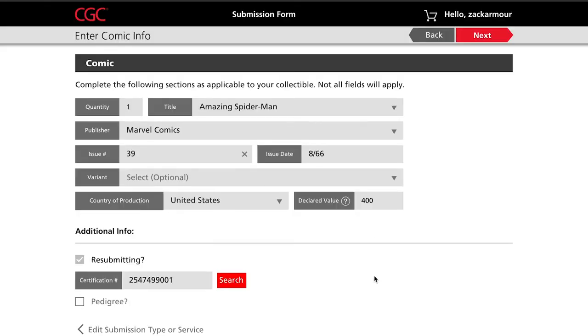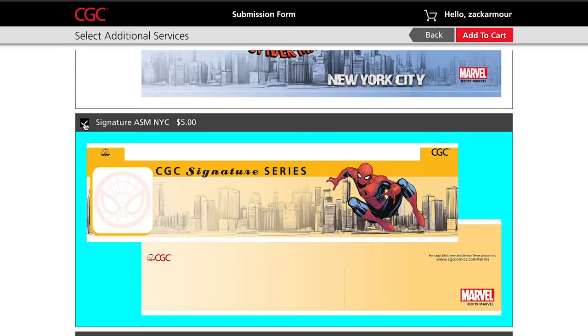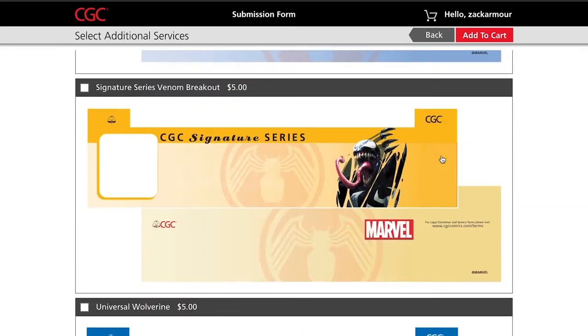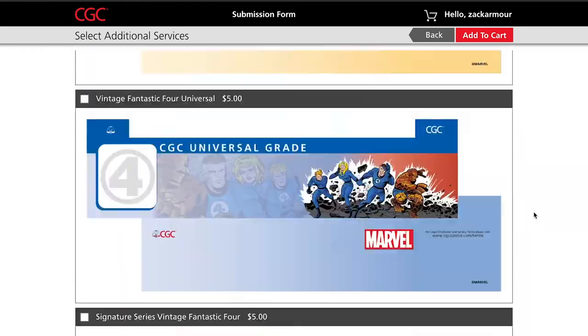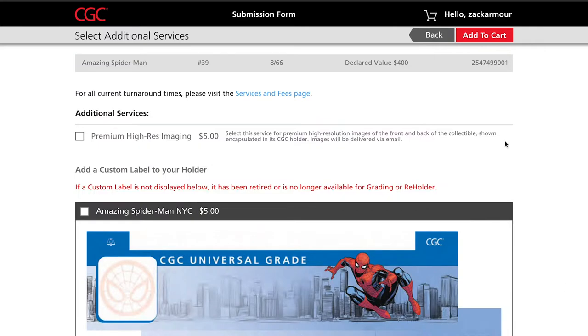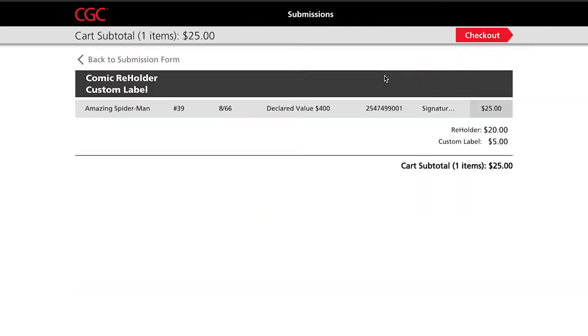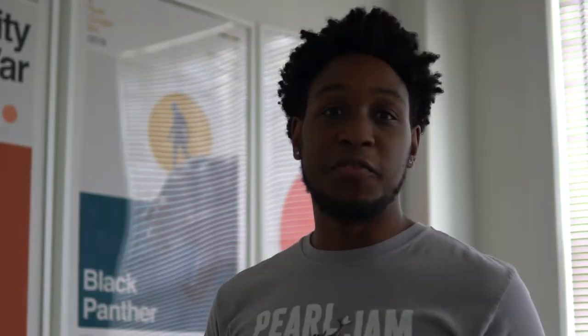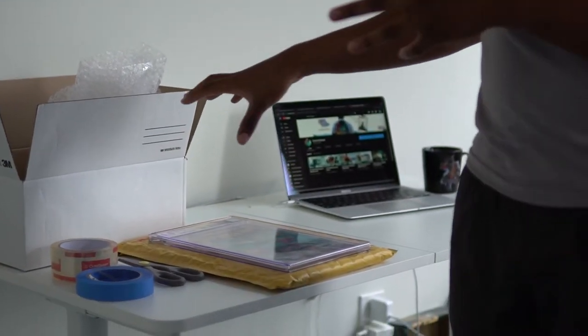There it goes — it populated automatically. Right here you can choose your labels. When you submit for a reholder, you can actually submit for a new label. I'm going to click on the same one because I love the label I have. My slab is just cracked, but I love that Spidey label. After you finish putting your billing and your shipping information, CGC is going to provide a packing slip. You're just going to slip that into the packing. I do not have a printer in my apartment, so I will not show that part, but I'm going to show you guys how I package the book for shipping.